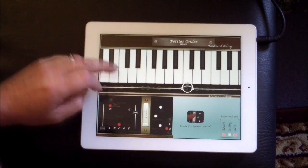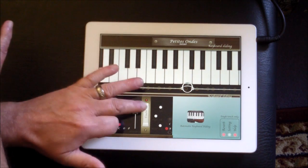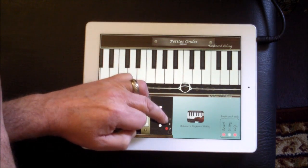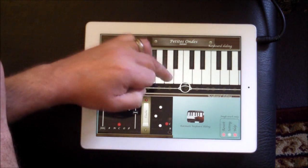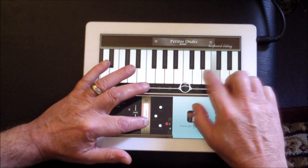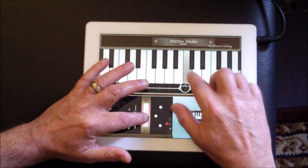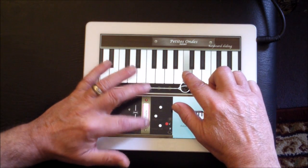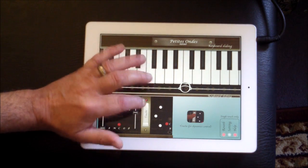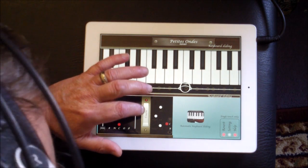So you only have a few tones and you have to use this touch control while you're playing it. You can either play with the ring here or you can actually play with the keyboard. But to make a noise you have to be playing it properly. These little white buttons beside it are for fifths, major thirds, and minor.